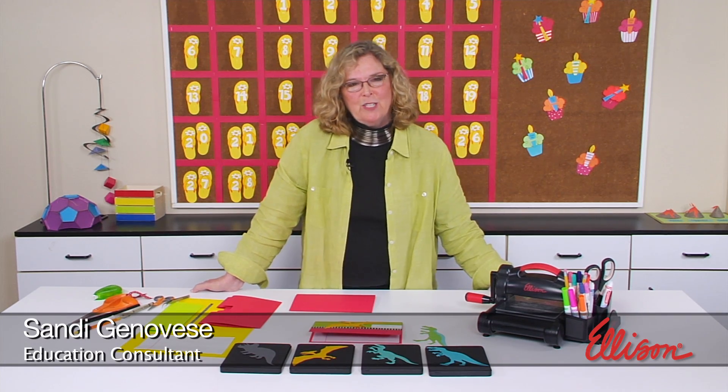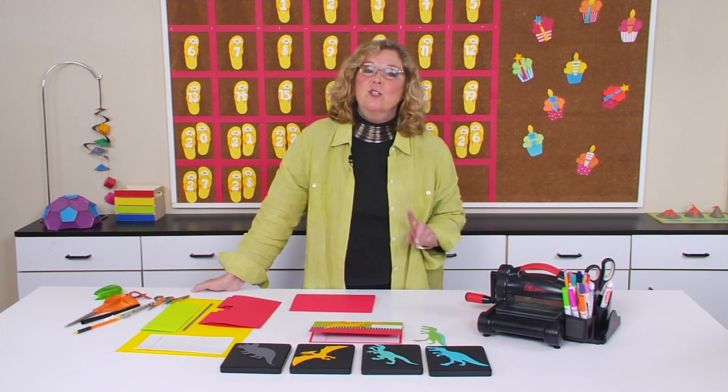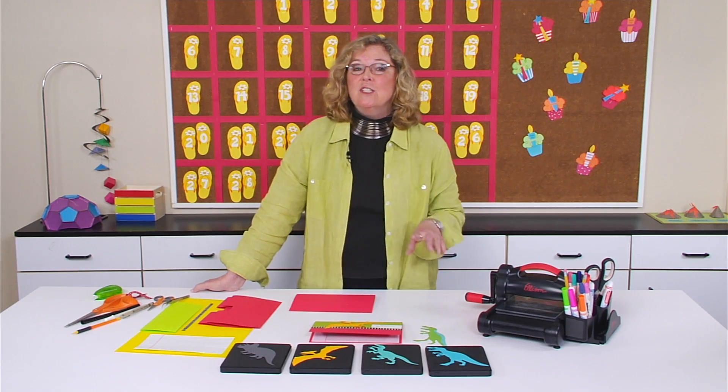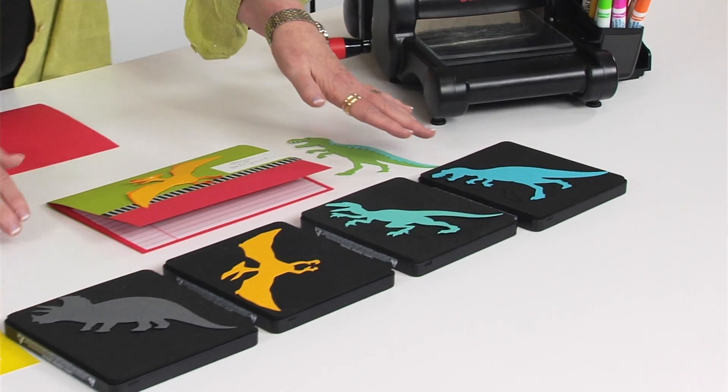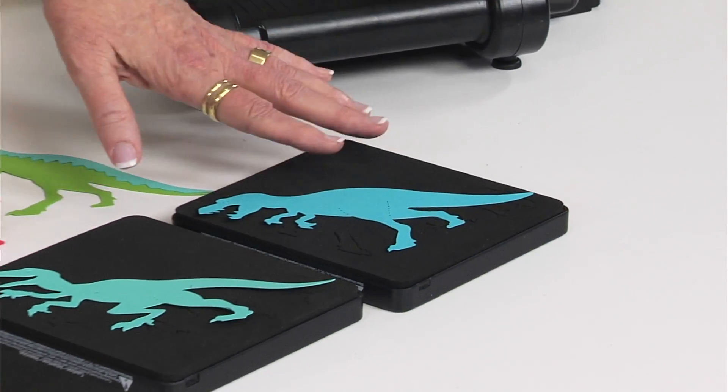Hi, I'm Sandy Genovese, and welcome to this episode of the Ellison Education video series. Even though dinosaurs are extinct, you're going to find that your students love learning about them. We have four dinosaur dies that I'm going to highlight today in a pop-up report.